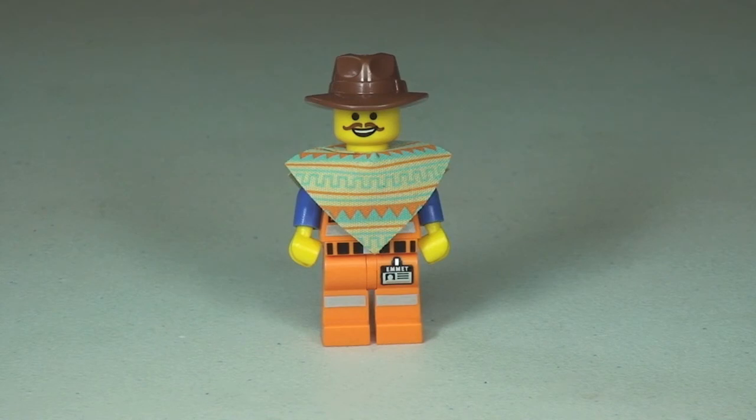That's our quick little tour and review of this Western Emmet minifigure — a great addition to the Lego Movie minifig collection. If you like this video, give it a thumbs up. Comments, feedback, and questions are welcome down below, and if you haven't done so already, please subscribe to my channel.